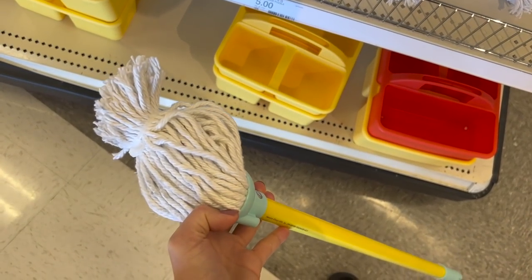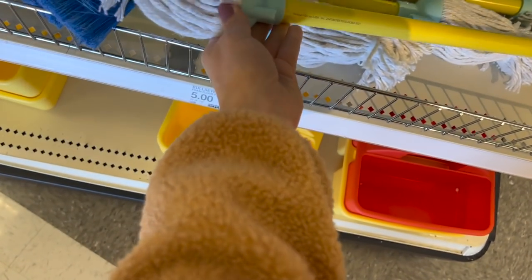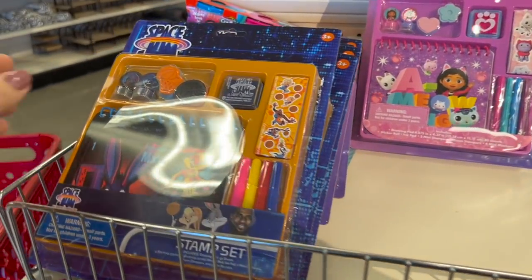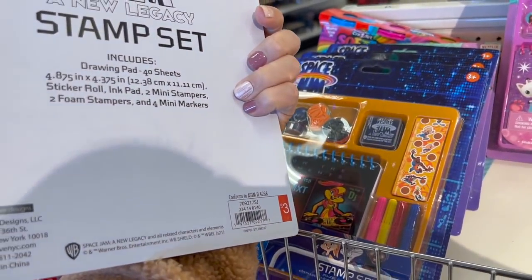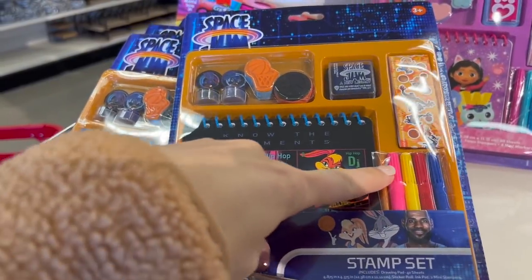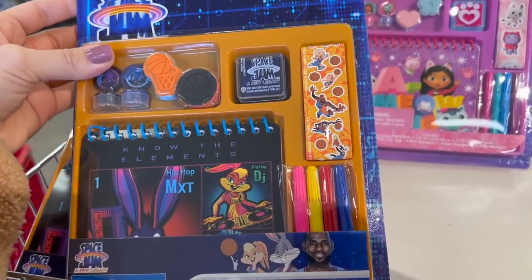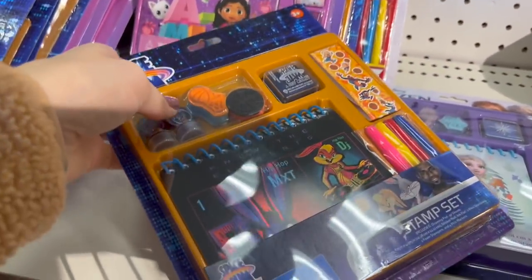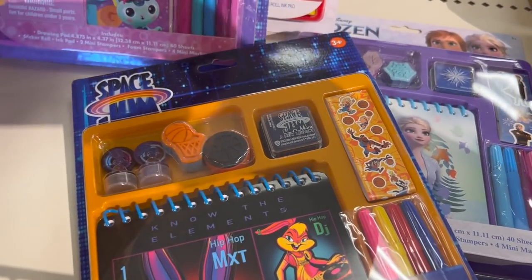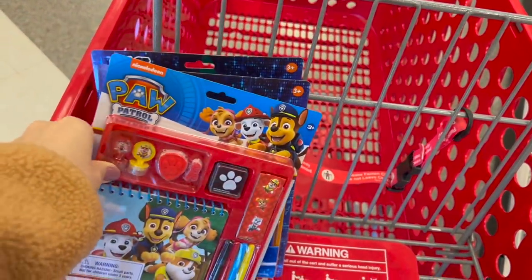If I didn't have three little boys — like if I had just one calm little boy — I would get him these to clean up, but in my house they turn into swords. These are cute — how much are they? $3 each. In the past I've gotten these where it just comes with markers, but these also have stickers and stamps. I'm going to get one of each of these for my boys — they can each get one in their Valentine's basket. I got two Space Jam and a Paw Patrol one.